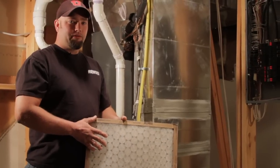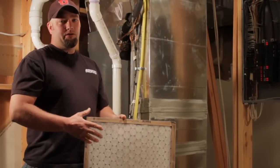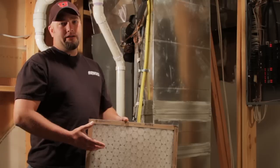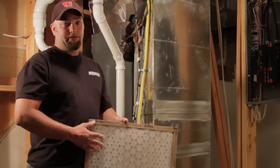This type of filter is a replaceable filter. You should be replacing your filter every month if you do have air conditioning on your central air conditioning system.